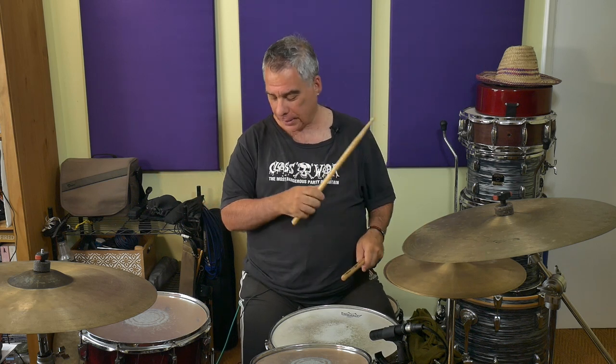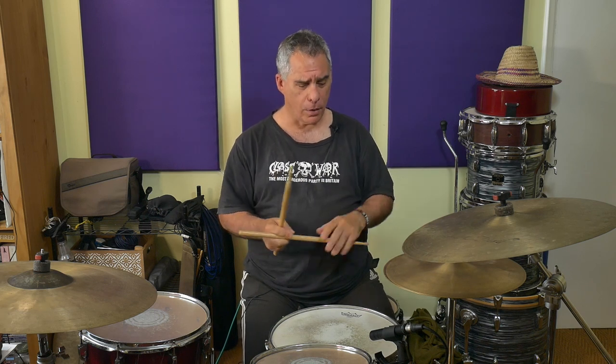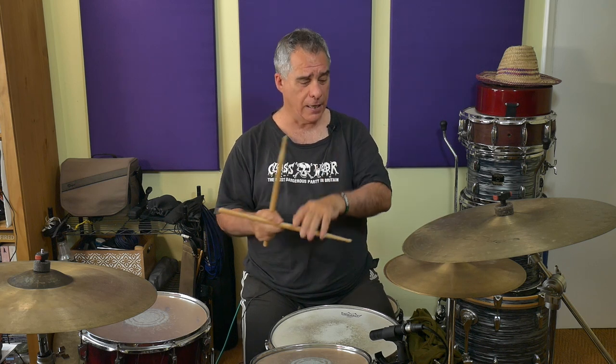Then we're going to add the three-E-and-R. In most cases, you just want to try and stick it on to the end of what you already know. So we've got one-E-and-R, two-E-and-R, and then see if you can put the three-E-and-R in there. If that doesn't work straight away, you could try putting the two-E-and-R and three-E-and-R together first and ignore the one-E-and-R. Repeat that until it feels a bit smoother, then go back to playing one-E-and-R, two-E-and-R, three-E-and-R.